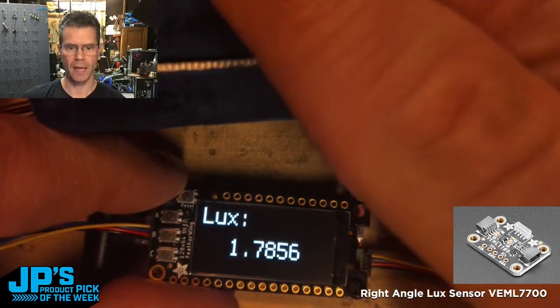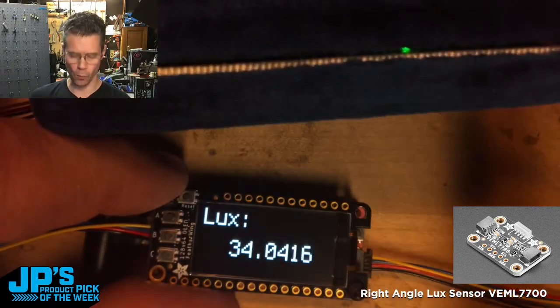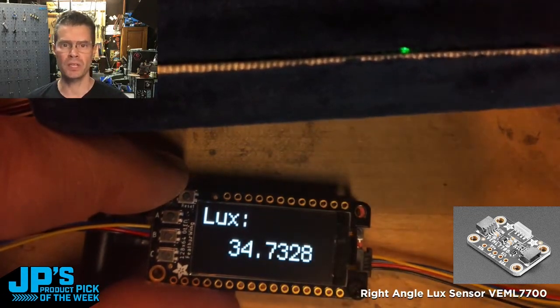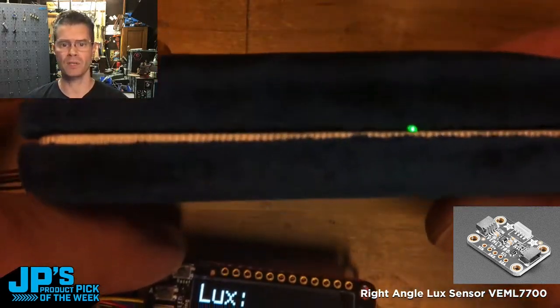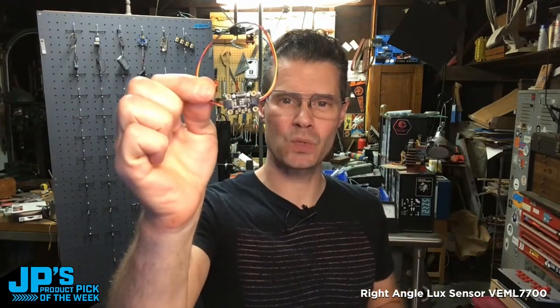And as I put my hand over that, it gets pretty dark down to 1. So you could use this for detecting objects, particularly for things like security, puzzles, escape room stuff. I always like things like that — magic tricks, if you want to have it mounted fairly discreetly. The right angle lux sensor with Stemma QT.